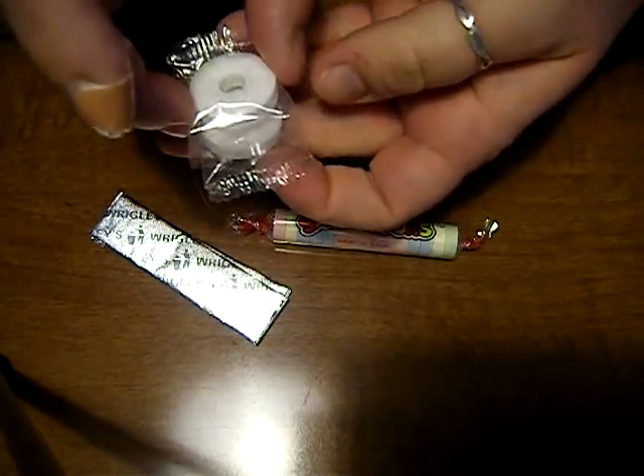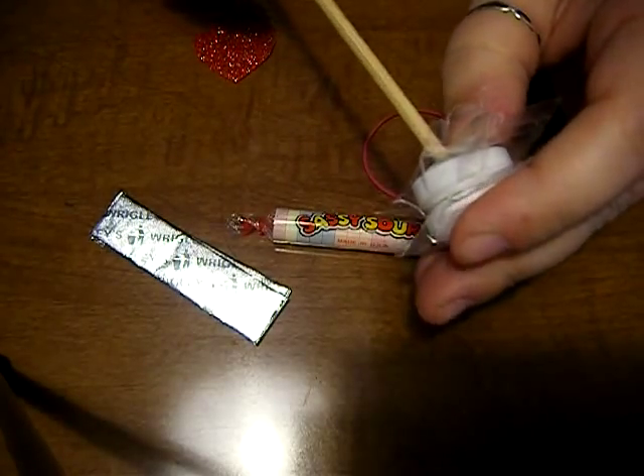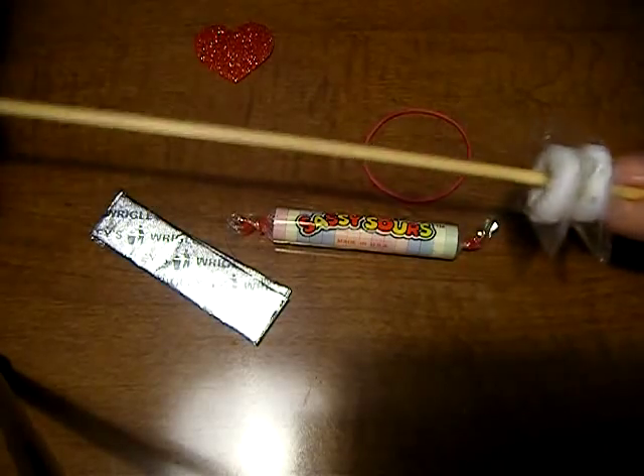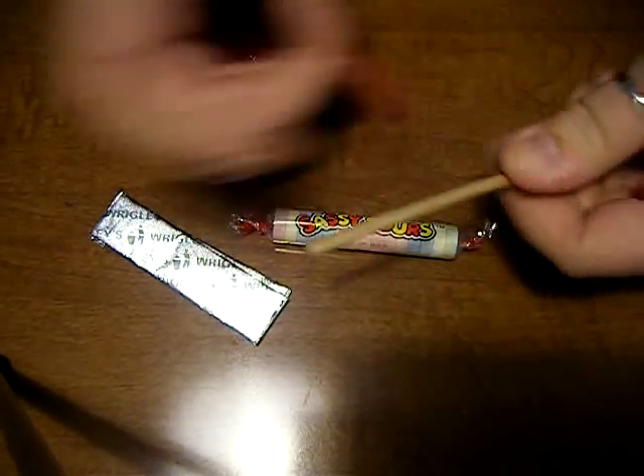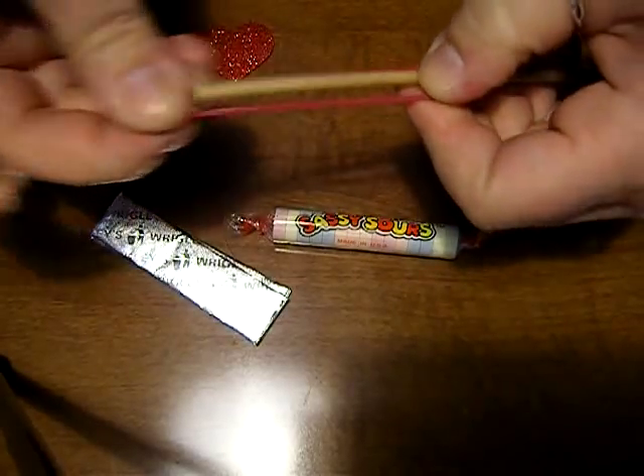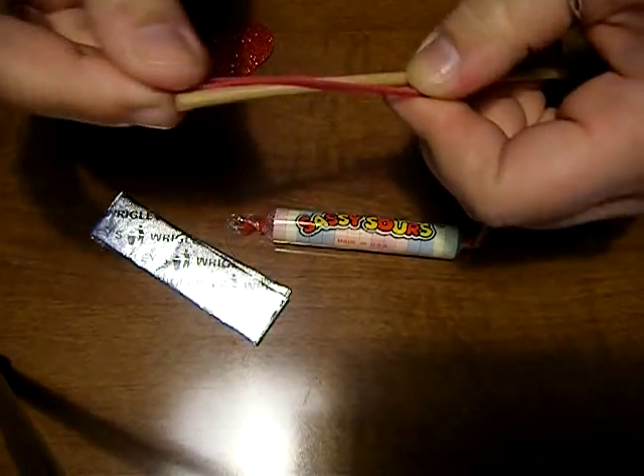What I do is I stack up the Lifesavers like that, and I go ahead and poke a hole through both of them. You end up with something like that. And then you go ahead and use the flat end of your bamboo skewer to wrap your rubber band around it.